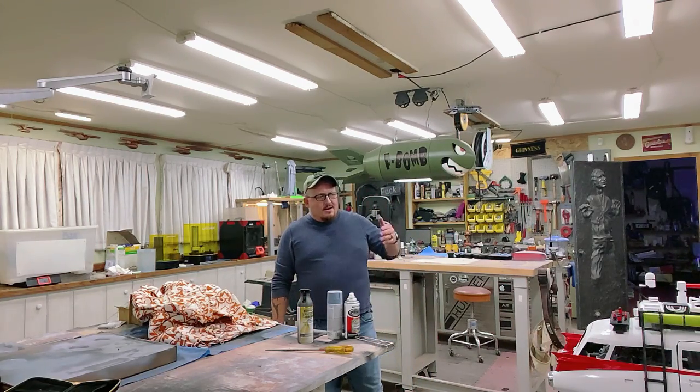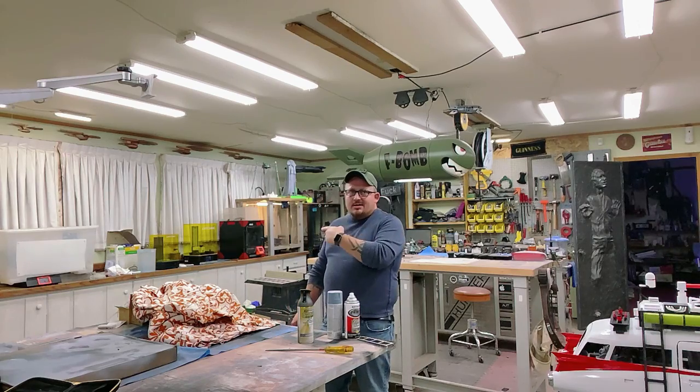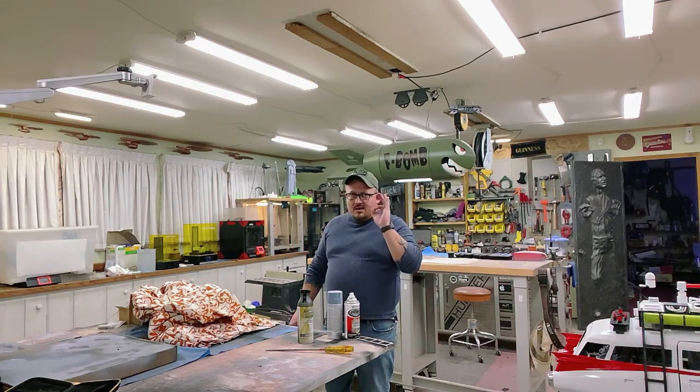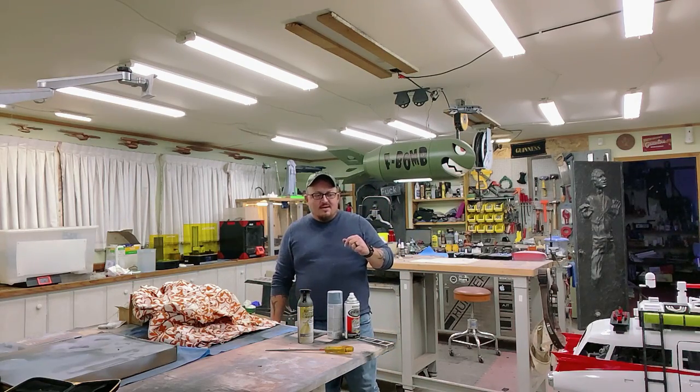The chrome hasn't gone any further than where it was at the last point, except for the side view mirrors. Since shooting the last video the Anycubic Mono X and the wash-and-cure station have shown up, and so far they've been absolutely fantastic. I've pulled off some prints on those that even with as good as my machines are, I don't think I would have been able to touch the quality.